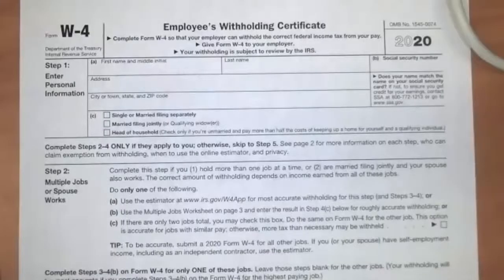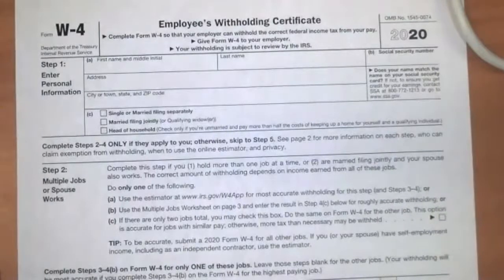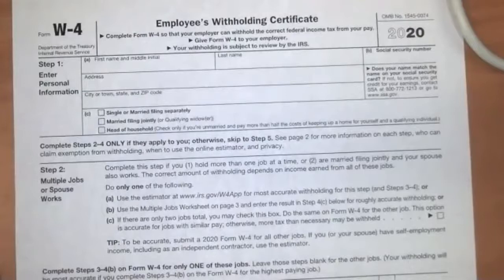Here's the W-4 form. It starts out with you putting in your name and address and your social security number, which is always very important when you're filling out these government forms. Down here, it wants to know your tax filing status — whether you're single or married filing separately. Sometimes married people want to file as a joint team, which turns out to be the best option when one spouse is working and making a lot of money while the other is working part-time or is a stay-at-home parent.